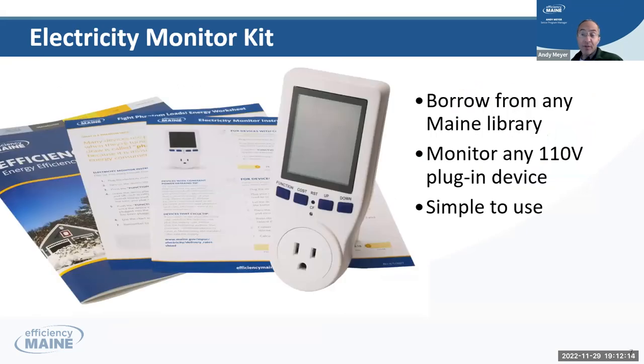One of the tools we have — we have a lot of tools on efficiencymain.com — is kind of a fun one in the theme of DIY. You can go down to the Portland Library and check out, like a book, an electricity monitor kit.